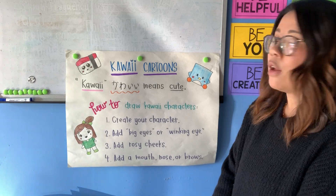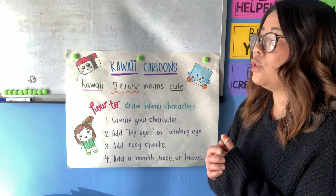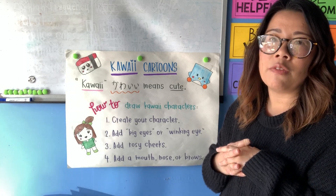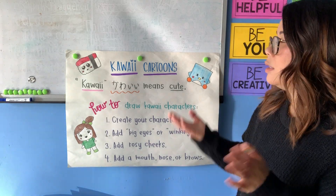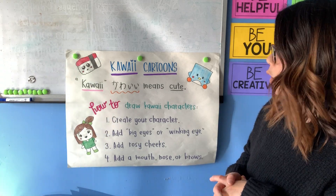I thought it would be fun today, scholars, since a lot of Mountaineers are really talented artists. Everybody is an artist and I wanted you to have a fun opportunity to create your own characters and turn them into a comic today. So let's go over how to make some kawaii cartoons and some kawaii characters.